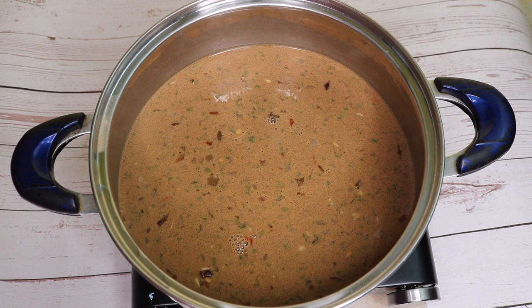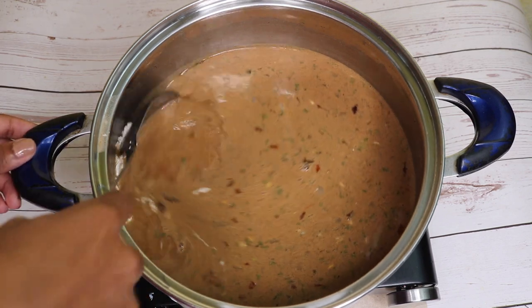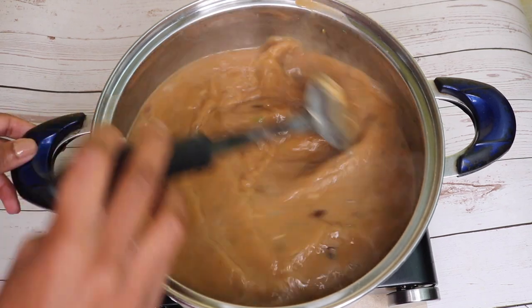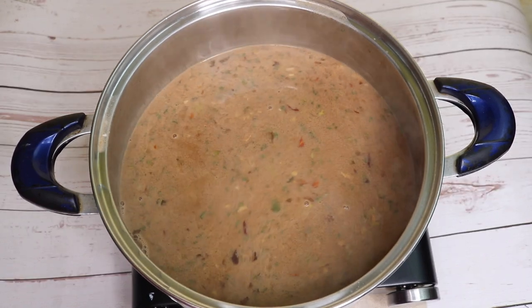After stirring, I'm going to add in a teaspoon of cornstarch to thicken up my base. I'm going to let my base come to a boil and then I'm going to let it simmer.